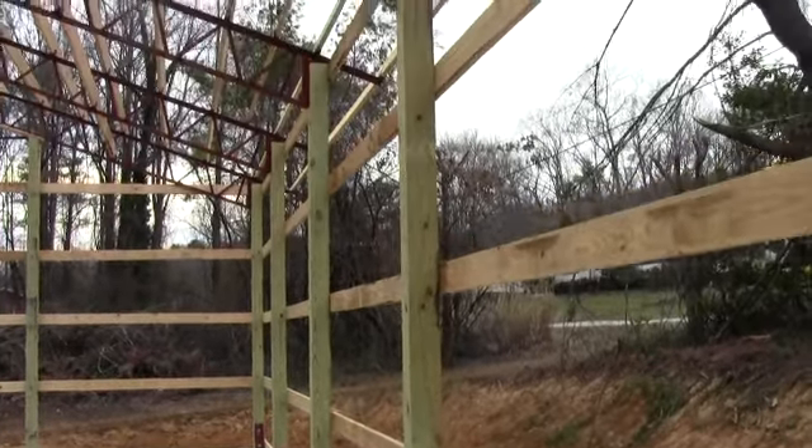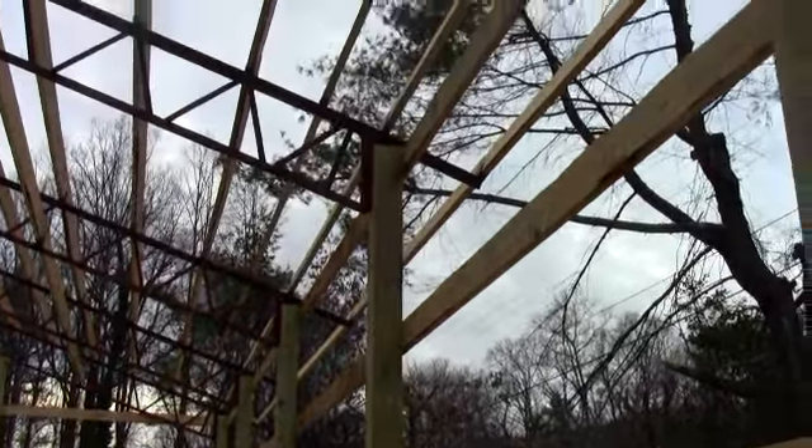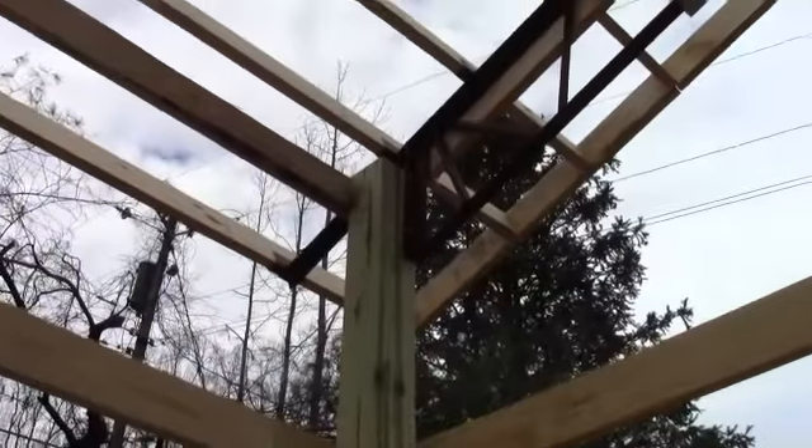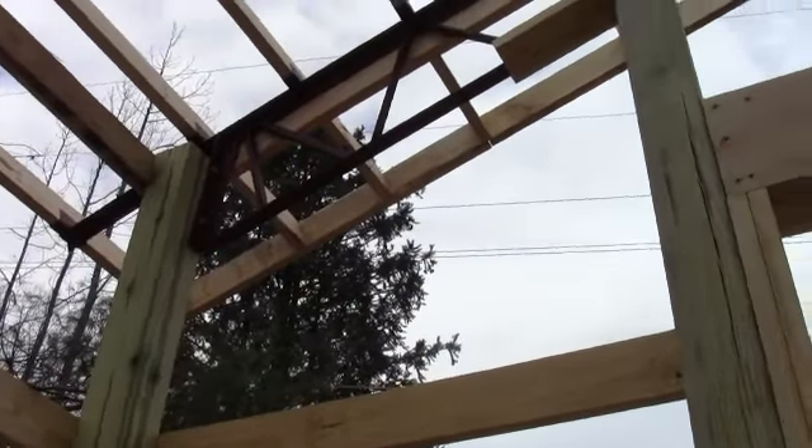This is a nice setup — a simple system. $4.75 a square foot to get it out of the ground and under roof, and then $7 to $7.25 a square foot to enclose it like a box on the ground.